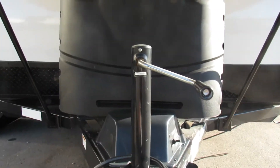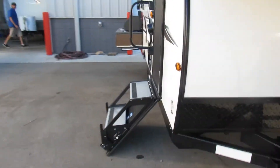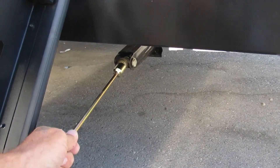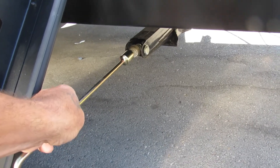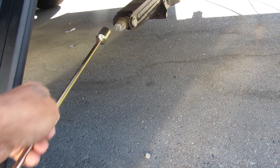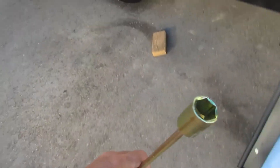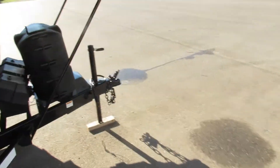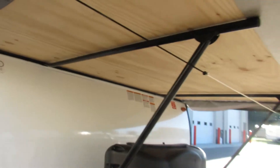Once your unit is level, you're gonna use this hand crank to bring down all of your scissor jacks. What you're gonna do with these is just bring them down taut with the ground — they're not used to level your unit, they're just used to support it. That's a three-quarter inch socket; you can get one for an impact driver or a screwdriver and put those down in a matter of moments.